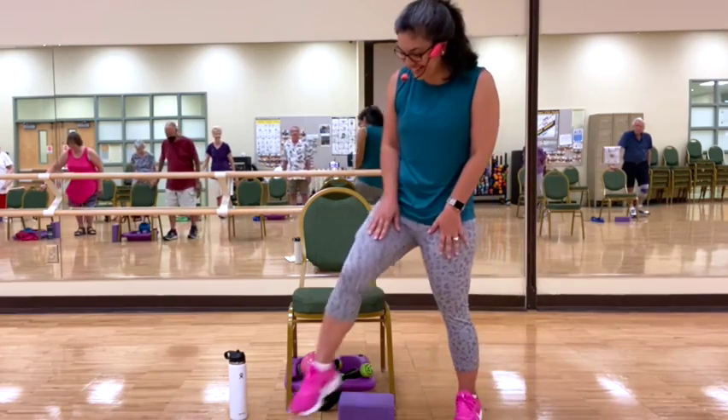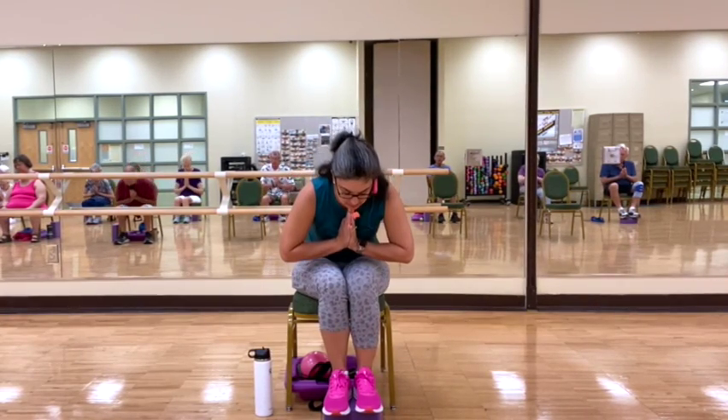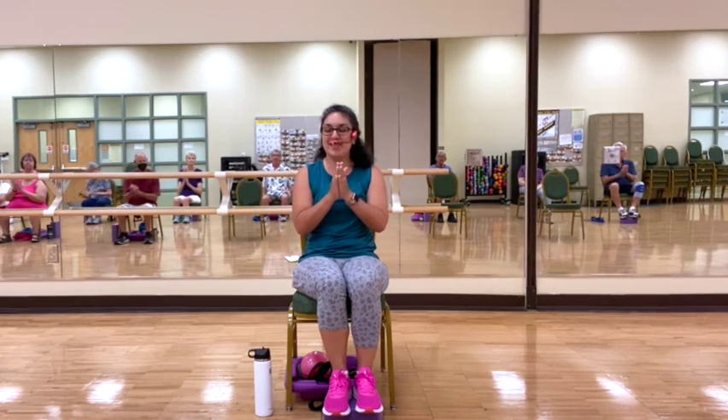Go ahead and sit down. Bringing our hands together, we bow to one another and we say namaste. Beautiful work. Thank you.